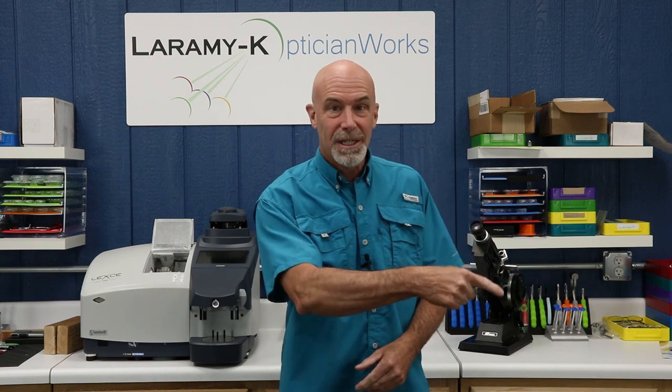Hello, welcome to the Laramy-K OpticianWorks Training Center. If you are watching on YouTube, please hit that subscribe button. If you're watching on Facebook, please give us a like.